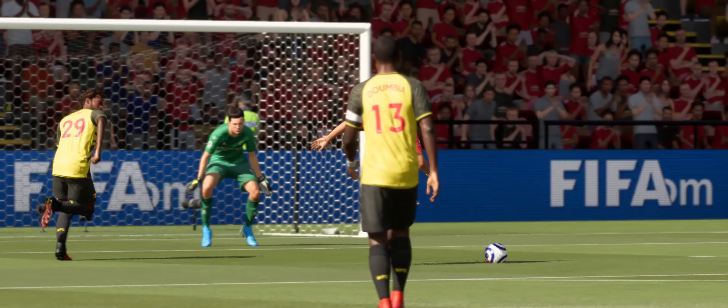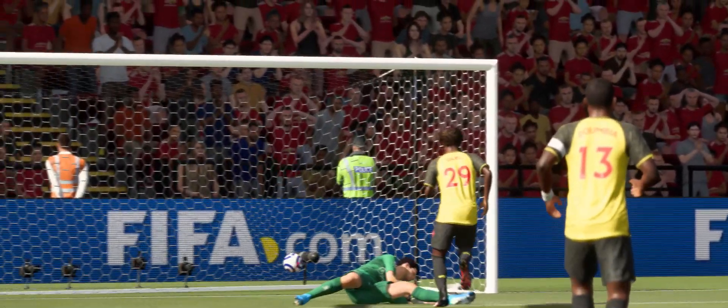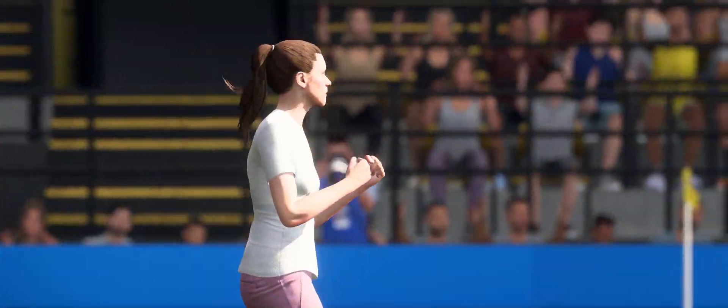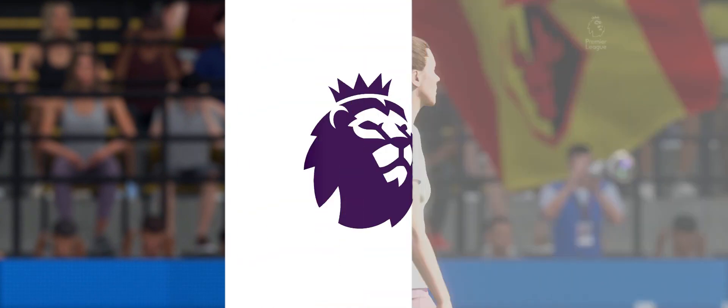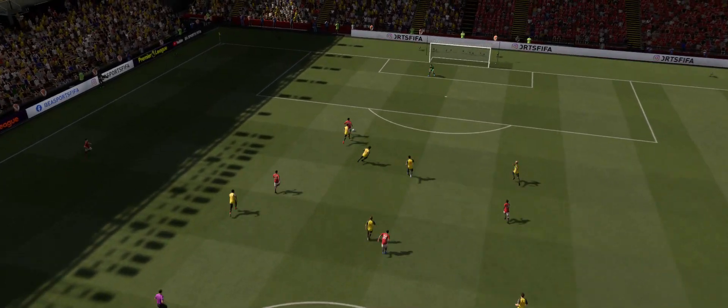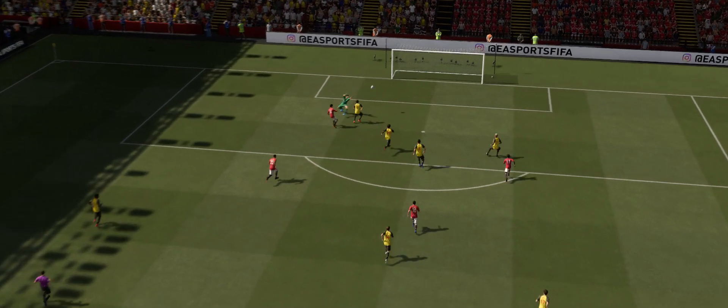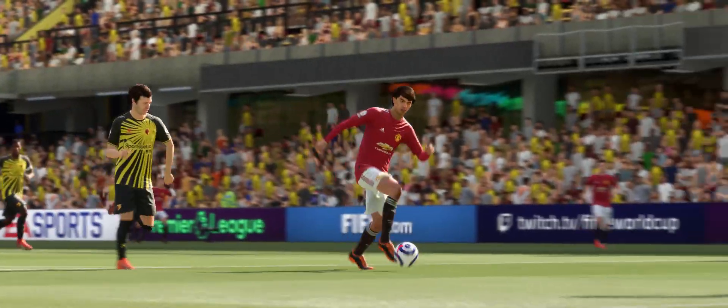Slightly different vantage point in terms of the goal that was scored. Just look at the reactions on the touchline. Here's the replay and as we see, it's a class ball through to split the defence. And you can see what he's thinking as he allows the keeper to get close to him, and then the little dink is fantastic.